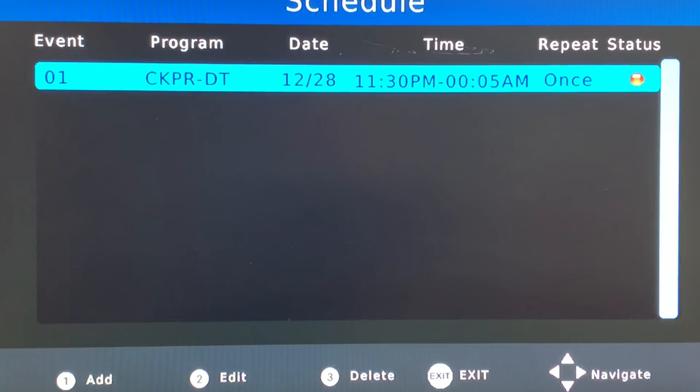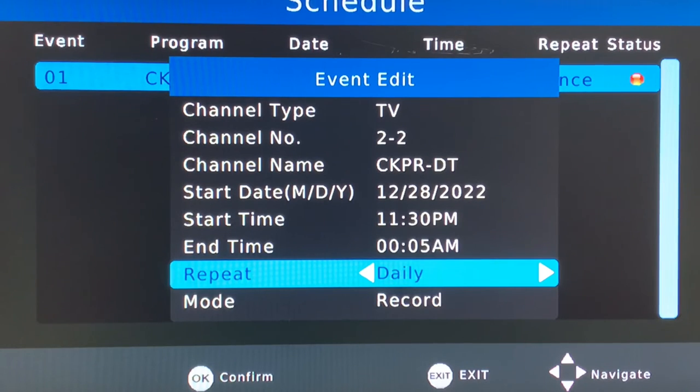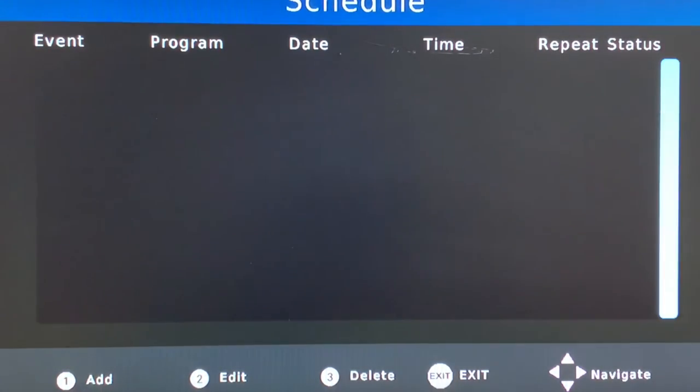At the bottom of the screen you can see the numbers 1, 2, 3. If you change your mind and want to record daily instead, press number 2 to edit the recording setup, change it to daily, and press OK — the recording frequency is now changed to daily. If you don't want to record a program at all, press number 3, which is the delete key, then press OK, and that program gets removed from the schedule altogether.